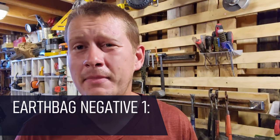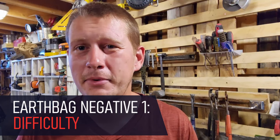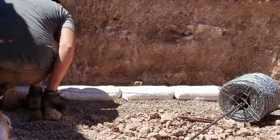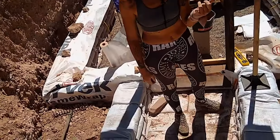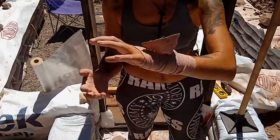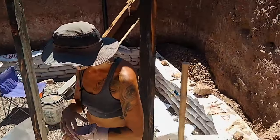Earthbag individual bags, in my opinion, are so much more difficult from a physical labor standpoint than hyper-adobe. You're dealing with 40 or 50-pound individual bags that you're having to lift, move, and stack repeatedly. Once you get up to any sort of height, it gets really difficult to actually get those bags up onto a wall if you're building an above-ground structure. Earthbag also requires the use of barbed wire, which is not a fun material to work with at all — it is pretty miserable and constantly wants to jump up and bite you. Not having to deal with barbed wire is one of the big wins for hyper-adobe in general.